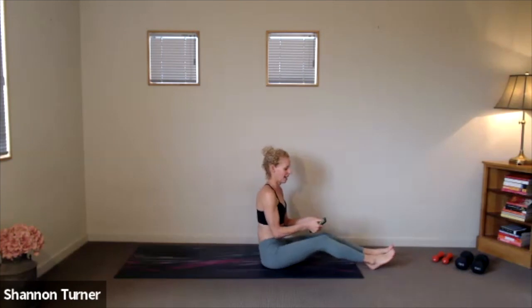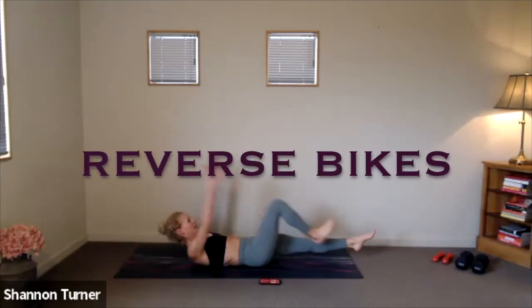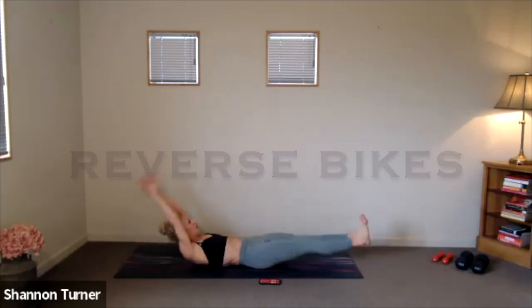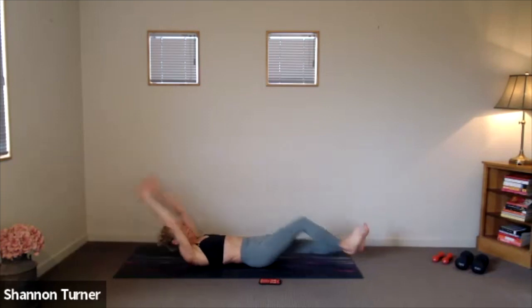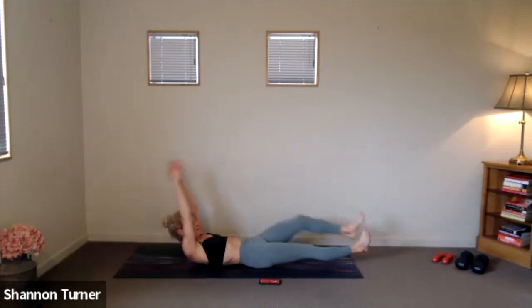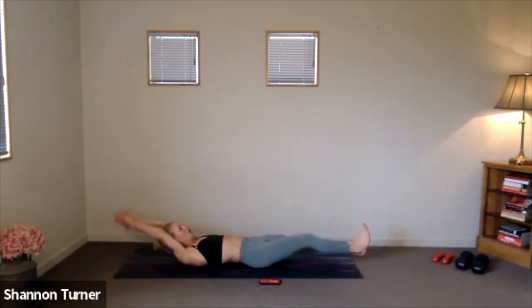Reverse bikes to start. Lying long on your backs, arms reach up overhead. Toes are long in front. You decide if you're hovering your whole body or lying back down. 20 seconds on, 10 seconds off. Here we go. Find that strong exhale as you connect to center, sending those limbs away from each other in between sides. Three, two, one.